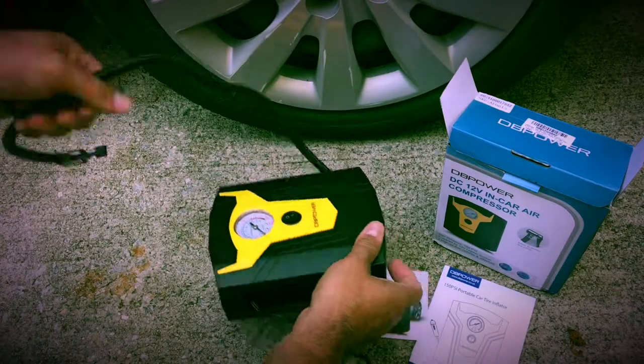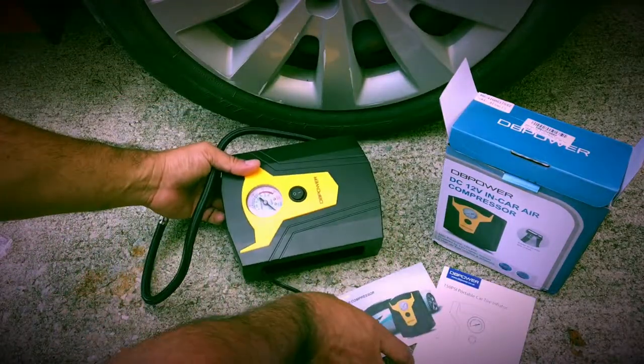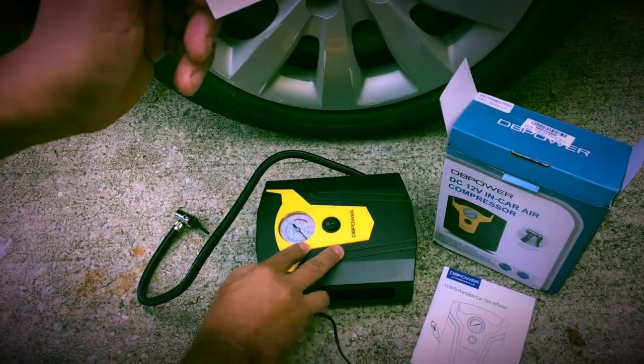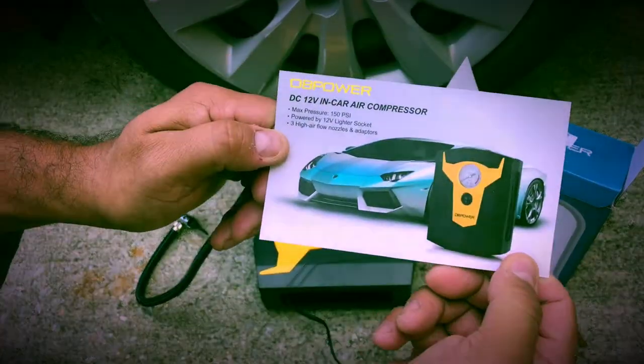You get this pad here. If you want to put it flat on the ground, that way it won't make that much noise and it won't slide. So that is pretty cool.